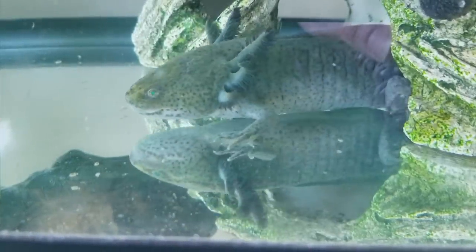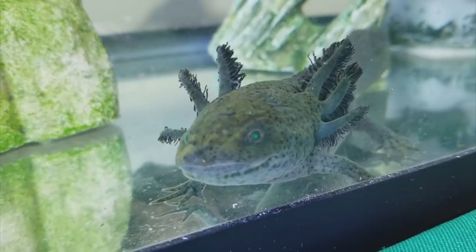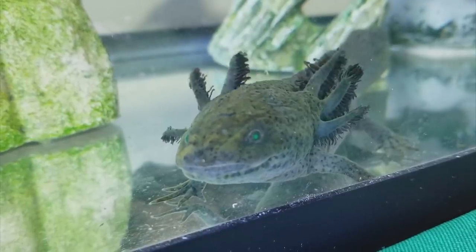If you have an empty aquarium at home and you're looking for a unique display animal for it, an axolotl is a great choice. Today I'll be showing you how to set up and care for axolotls.